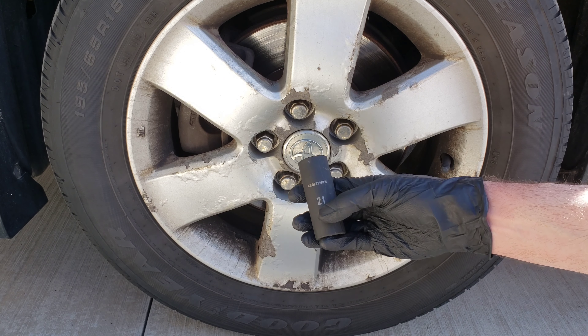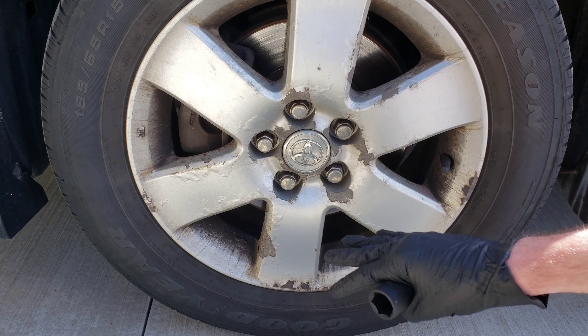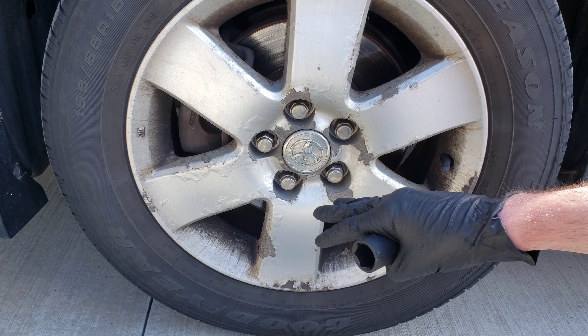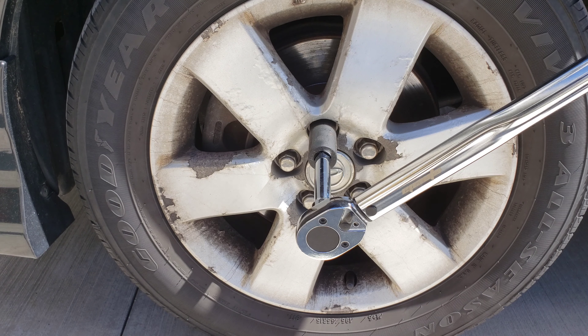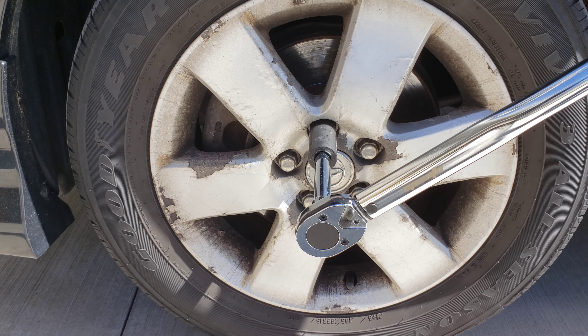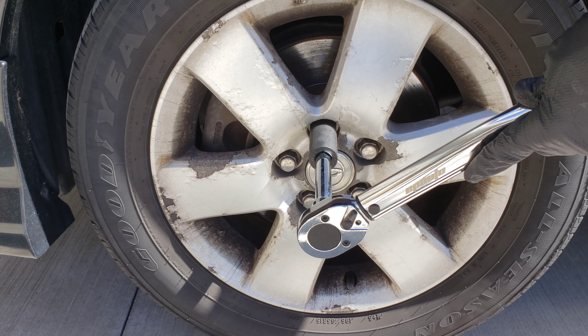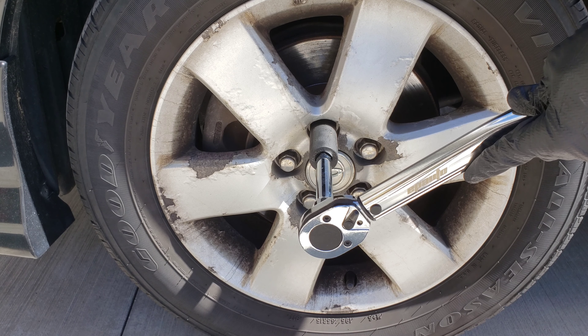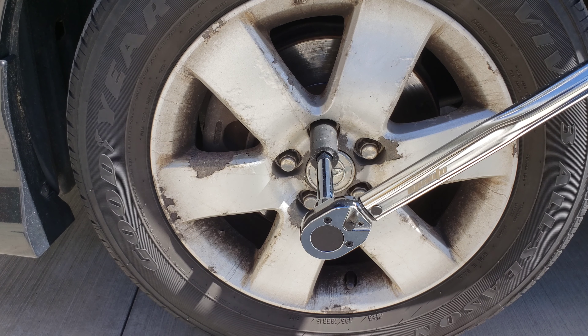Finally, once you have it as tight as you can by hand with your 21 millimeter socket, you're going to make sure that your wheel and tire are on the ground before you begin to torque. We're going to go ahead and start with the top wheel lug nut there, just like in the diagram we saw in the owner's manual. When you're using a torque wrench, you just want to go slowly until you hear the click, and then as soon as you do, you want to stop putting pressure. There we go — we heard our click. We know that we hit 76 foot pounds. Now we would finish this out on the rest of the wheel lug nuts in the star pattern until we're done and make sure that they're all at 76 foot pounds.